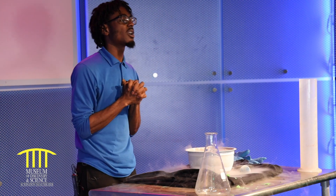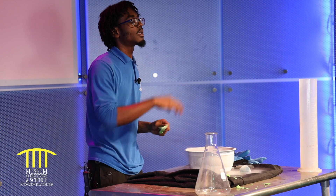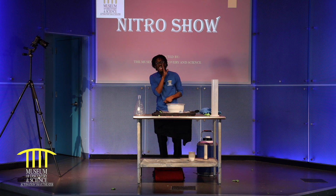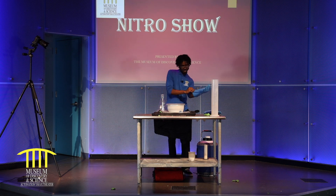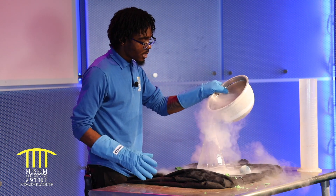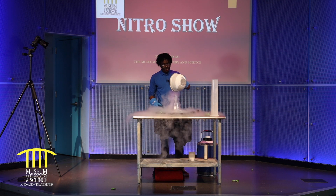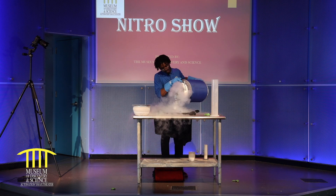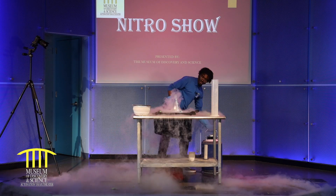My question to you guys — you can answer in the comment section below — I want to know: can I blow this balloon up with my liquid nitrogen? Your dad knows already, your mom knows already, but I'm asking you, the child viewer. For those parents that don't know, here's a little hint: yes, you can. So we're going to take this Erlenmeyer flask and blow it up with a balloon, of course. I'm going to add some more liquid nitrogen.